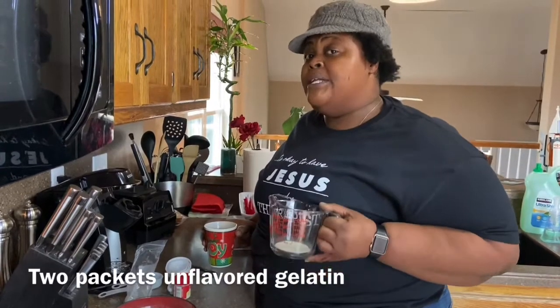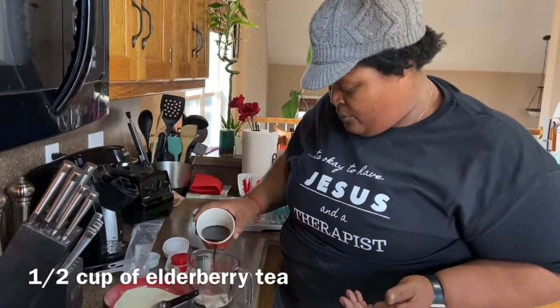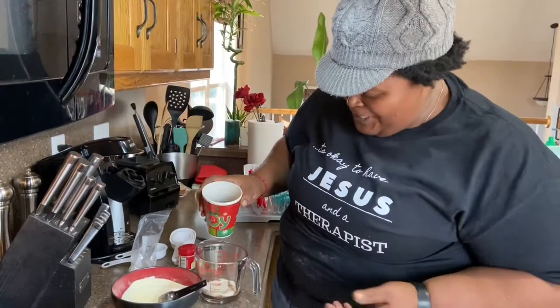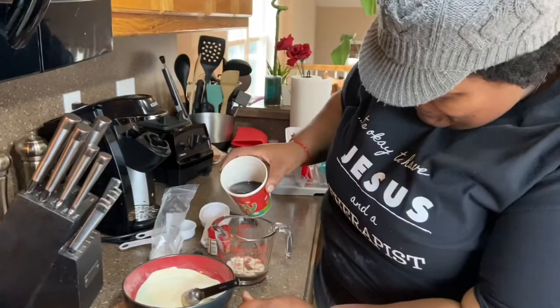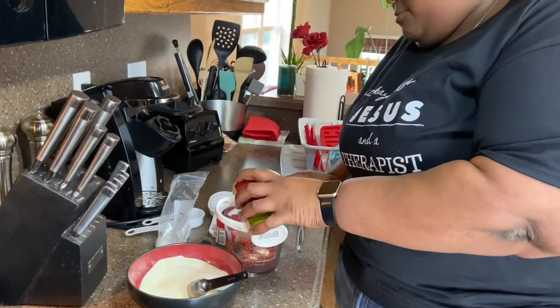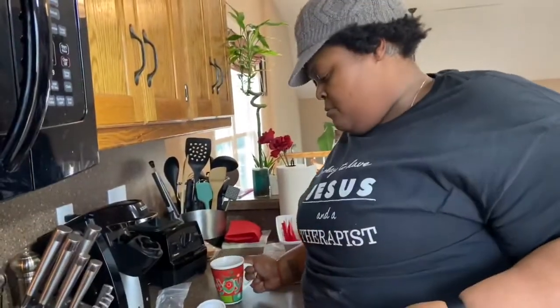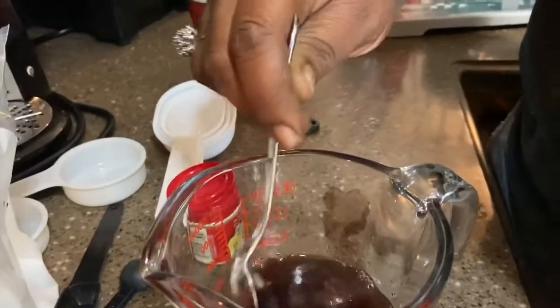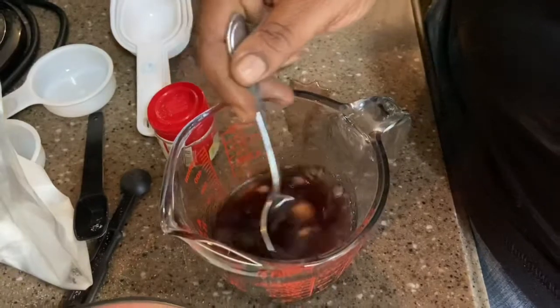We have two packets of unflavored gelatin, and when you use unflavored gelatin you have to let it bloom. We're going to add a quarter cup for each packet, so that would be a half a cup. The liquid that we're adding is some hot green tea, and then we added some elderberry.